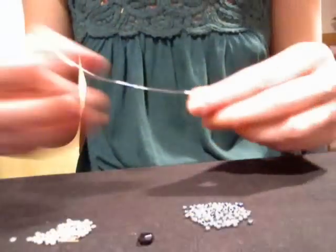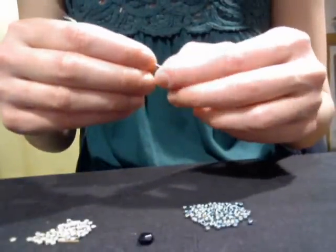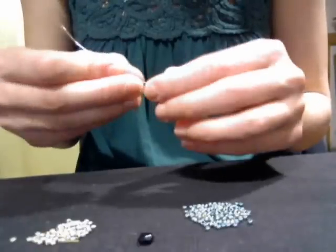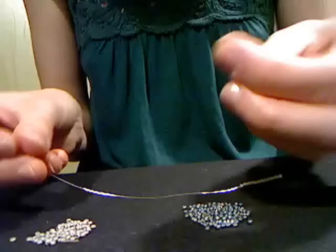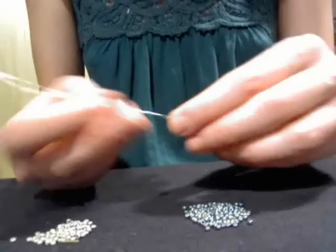I'm then going to put on the bead that's going to be the body of the butterfly — that's the one I showed you that had the slightly bigger hole, because your wire needs to be able to pass through it four times. I'm just going to strand that bead onto my wire.